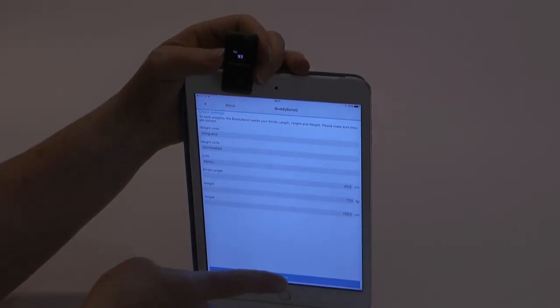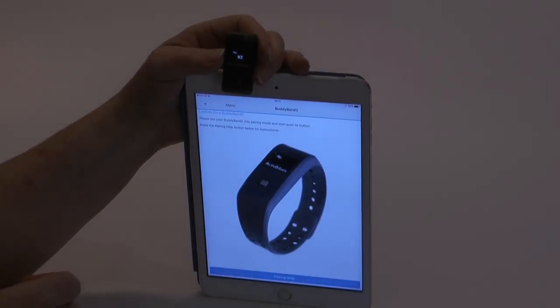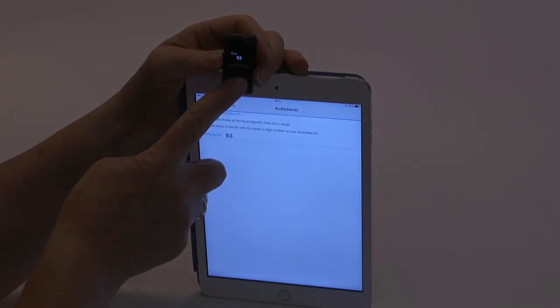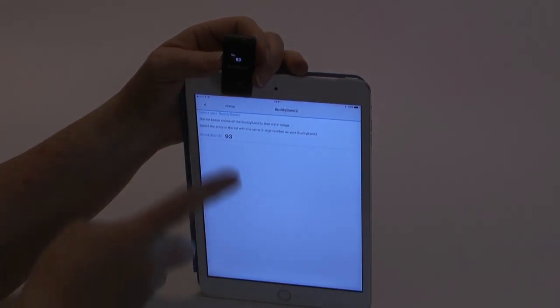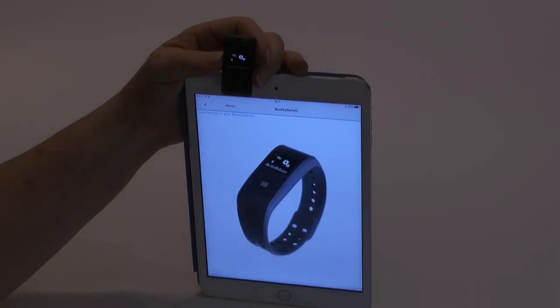Waking up the module by touching the silver button will reveal the pairing number — in this instance it's 93. Check that the two confirm each other. This is a security method to ensure that you connect only to your device.